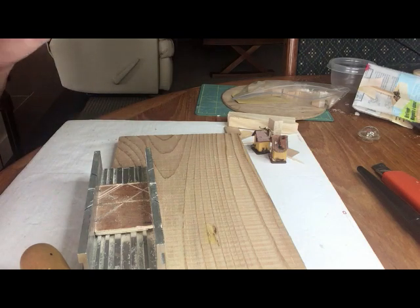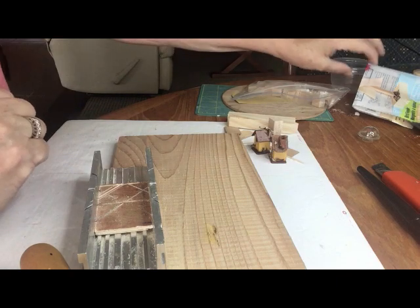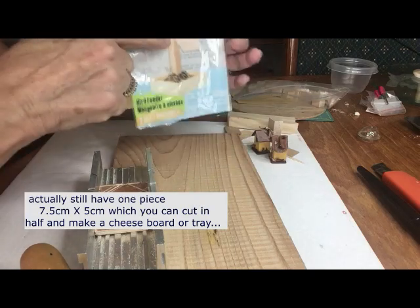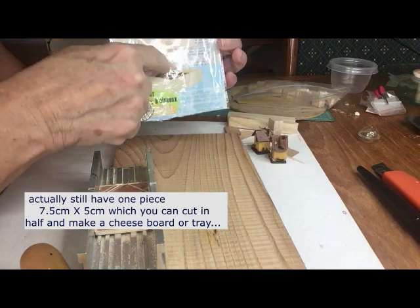Hello and welcome back — it happens to be a rainy day today in Vancouver, but what else is new. Continuing with the bird feeder kit from the last couple of episodes, we've used all the pieces except for the center post.